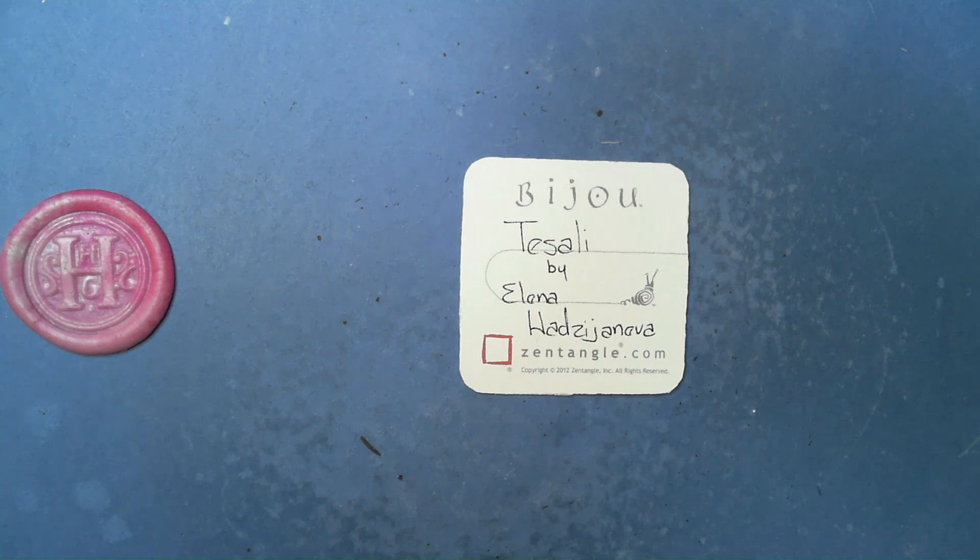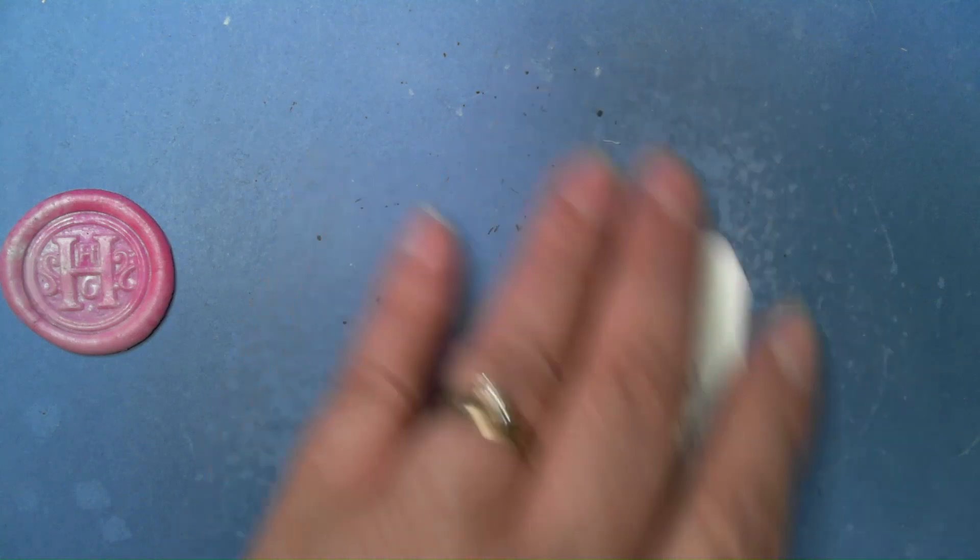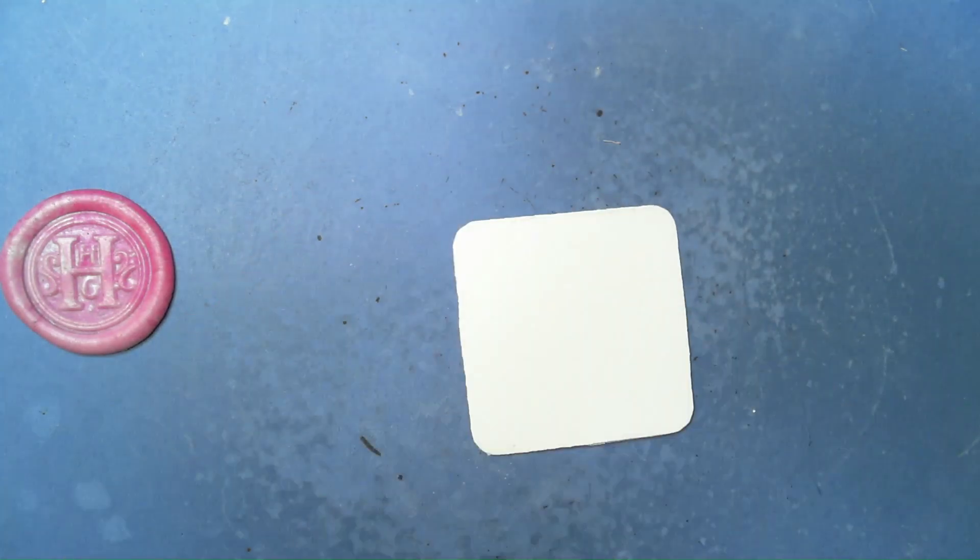Welcome to this Zentangle Quickie. My name is Heather Hartwick Ladden, I'm a certified Zentangle teacher. Today we're going to take a look at the tangle Tesali from Elena — has Geneva, fingers crossed I hope it was at least close. I believe we've done one of Elena's before, and I've been doing some searching on pronunciations. I hope I'm close, and if not, I apologize.